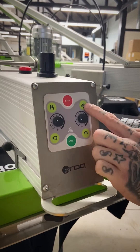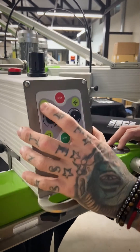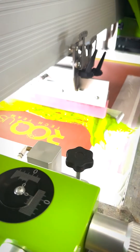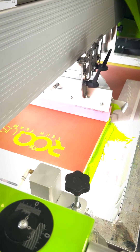From here you've got printhead up and printhead down, which is the top right button. Once the printhead's down, you can actually control the squeegee and flood, and you can have it do the print stroke there manually.